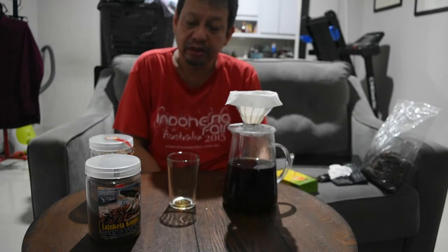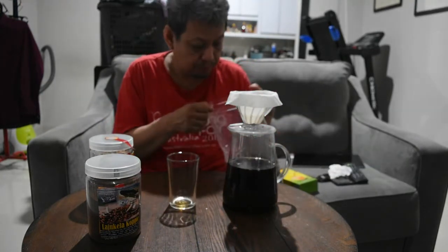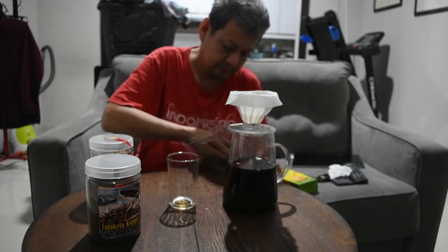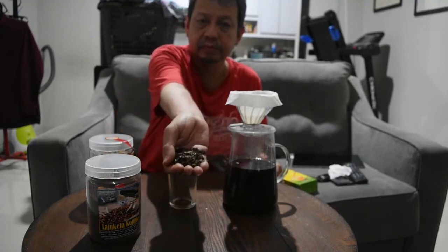Hai guys, jumpa lagi dengan kami, Dara Jukla Kopi. Dan kita akan membahas juga, yaitu yang namanya Kaskara. Ini adalah Kaskara, yaitu kulit-kulit dari kopi.